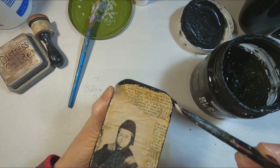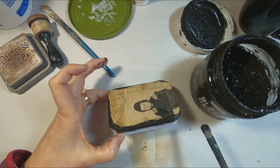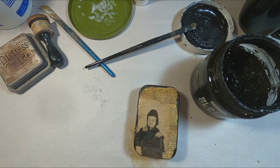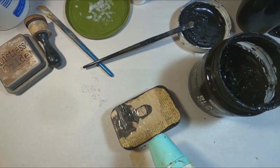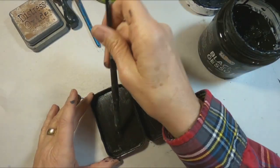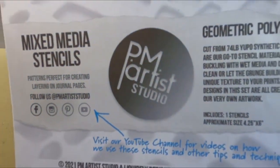I paint this a little bit, let it dry, paint another part of it and let it dry. And there it's completely coated except for the inside — we'll get that finished quickly and move on to the next step.